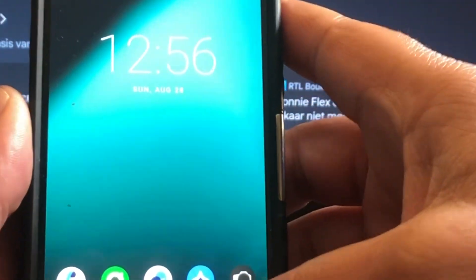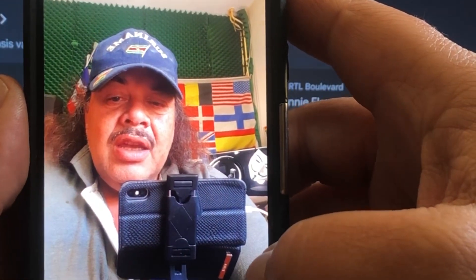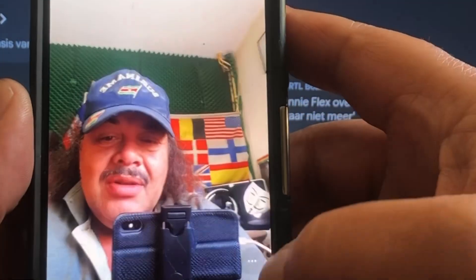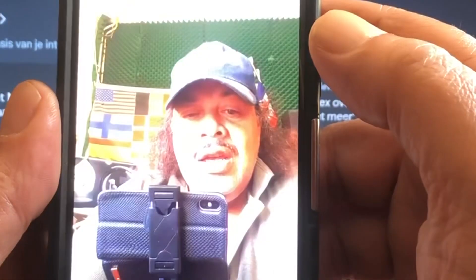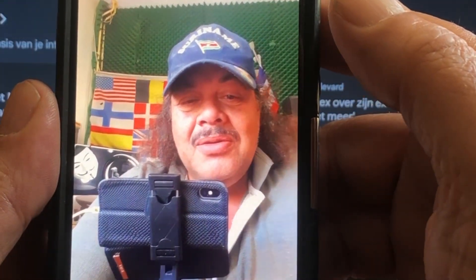And the video. Hello, testing. One, two. This is Puck in the house. You know how it goes. Hello, testing. One, two. This is Puck in the house. You know how it goes. Wow, amazing recording. The sound is very good as well.